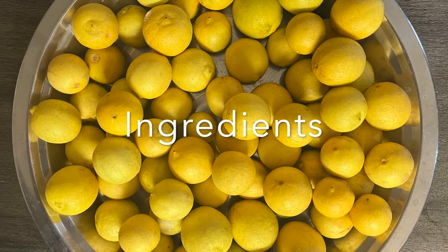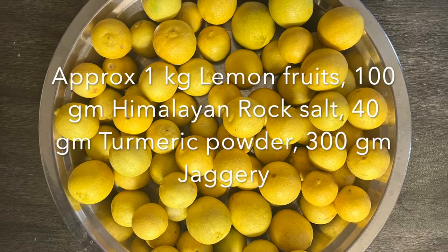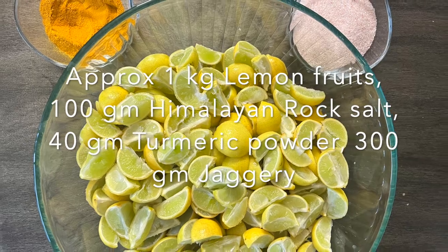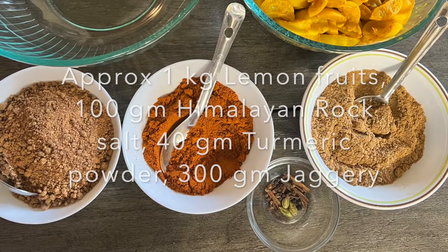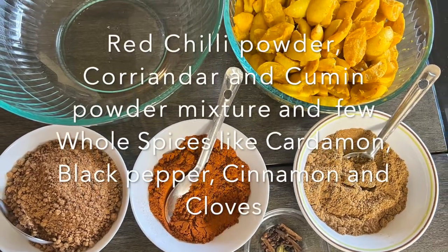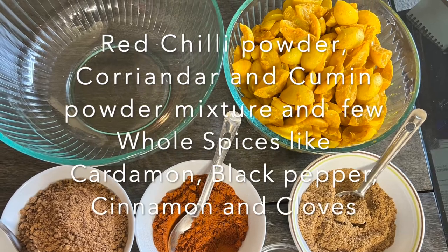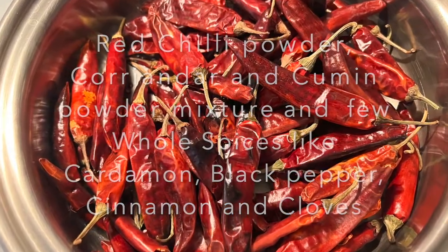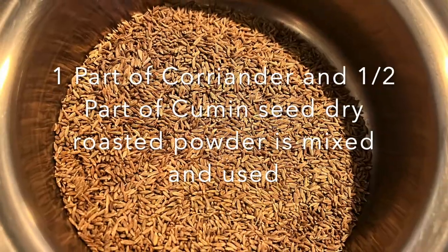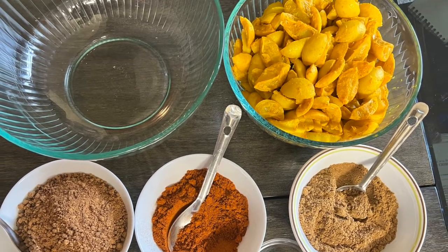Let us see the ingredients and procedure. Select lemons that are well ripe and have very tender skin. We require Himalayan rock salt, turmeric powder, and jaggery. Then whole spices like cardamom pods, cloves, cinnamon, and a few peppercorns. We also need spice powders like freshly dry roasted red chili powder, and coriander and cumin powder. The proportion is one part coriander and half part cumin.